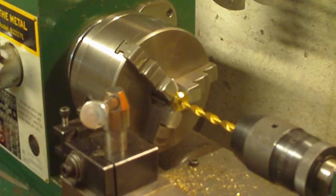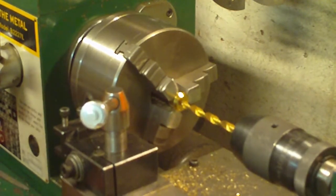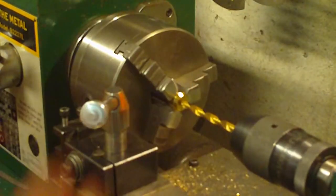You can also do this same sort of thing on a drill press if you've got your item in the vise — just make sure you go dead center.